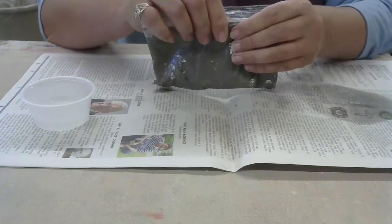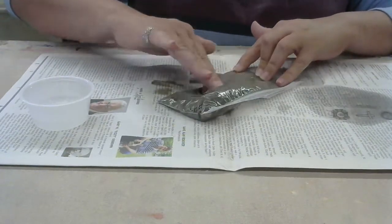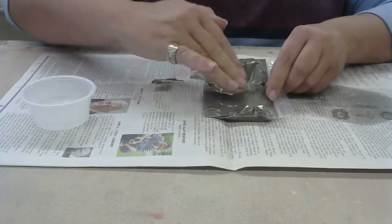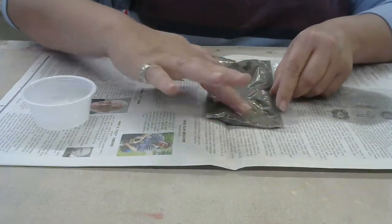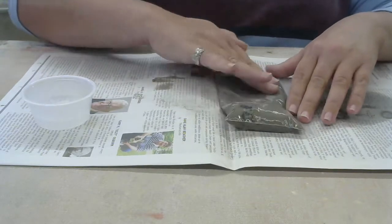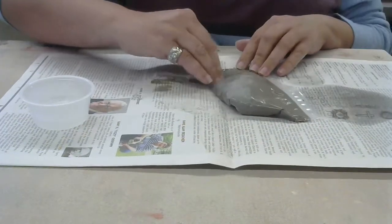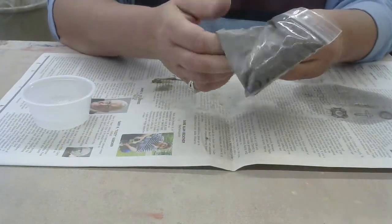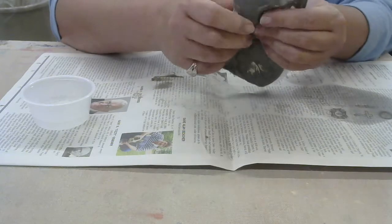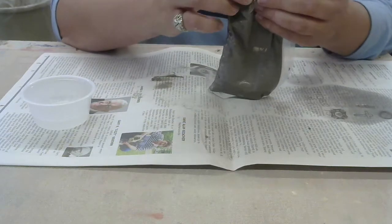Right now the consistency of this clay is probably more like slip, so it's real goopy, and it's going to take a little bit to get it to usable. I'm just trying to make sure that the powder is properly mixed in with the water, adding just a little bit of water at a time and keep mixing. I feel like it's pretty much the same consistency now and I'm not feeling a lot of lumps, which is what I wanted.